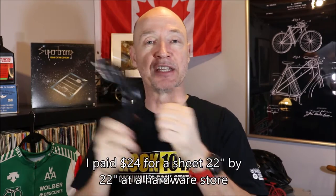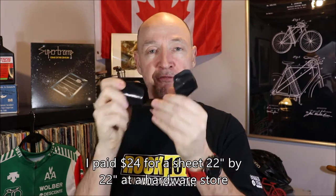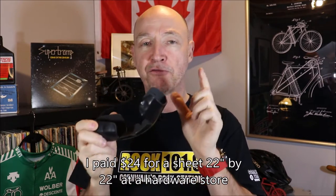So I thought I'd come up with a way of making one myself. I did a little research and came up with a product called Kydex. This is Kydex, and this is actually one of my failures making my down tube protector, so hopefully I can help you out so you don't fail and waste your Kydex.